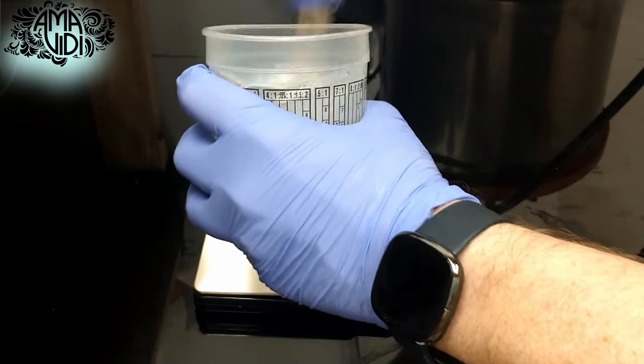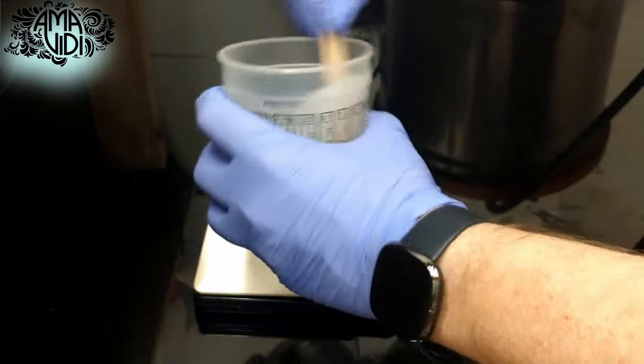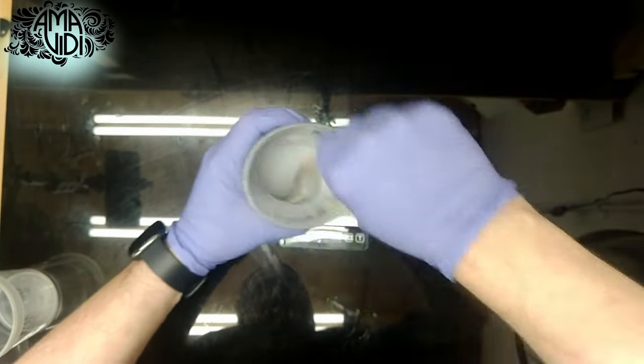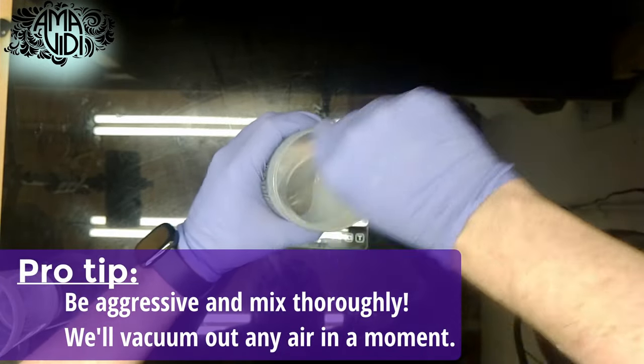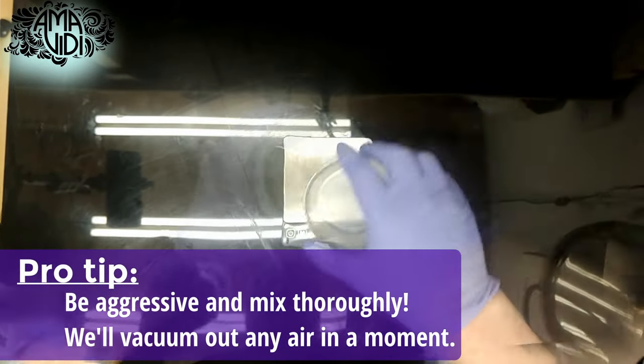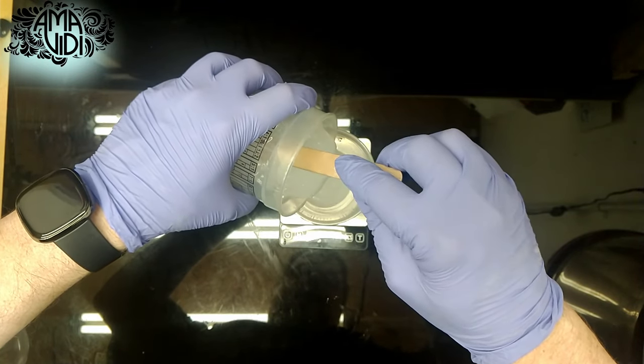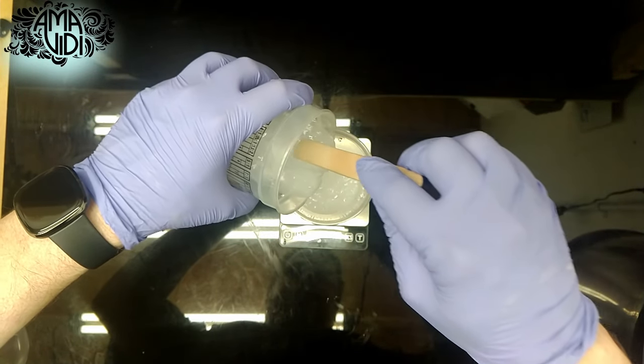And now we mix like crazy. Make sure you get a good, positive mix of your two parts. Since this is a two-color pour, I'm going to separate off about half of my silicone into a new cup.